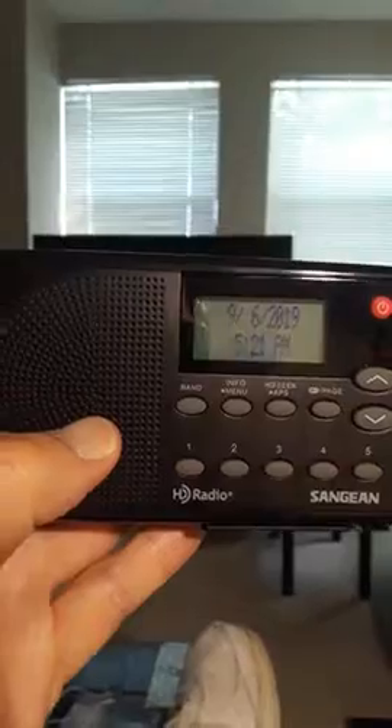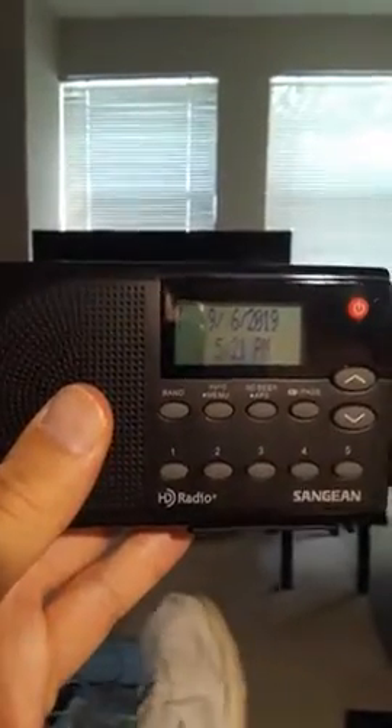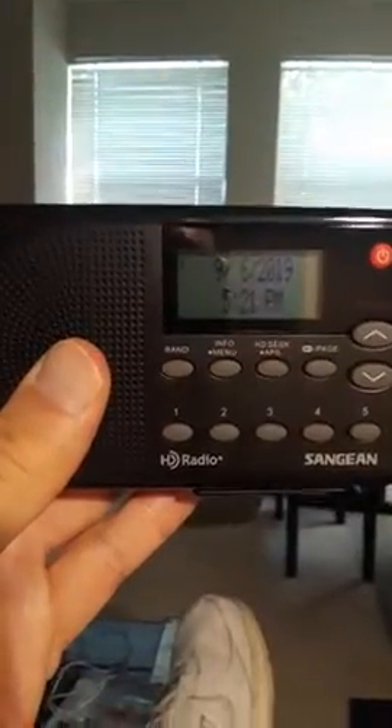Again, the sound is limited because of the small speaker if you're just listening that way, but still good for pop music and talk radio. I highly recommend it.